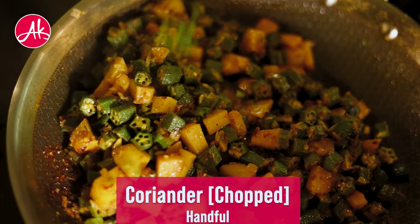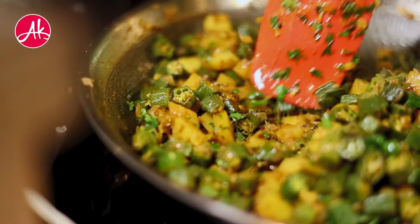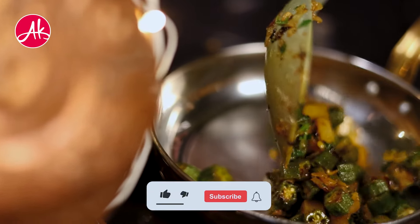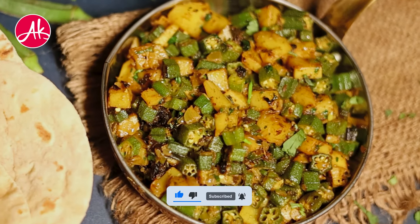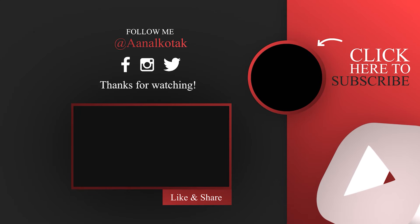After that, we will finally serve it. Enjoy the alubhindi with roti or paratha. And yes, like this video and subscribe to this channel. Don't forget to like this video and subscribe to this channel.